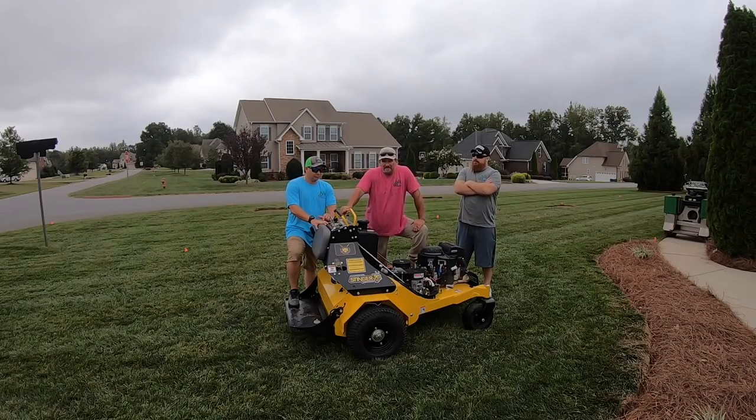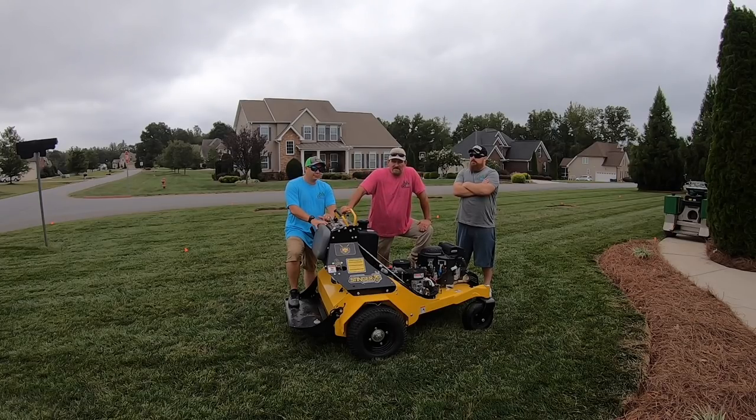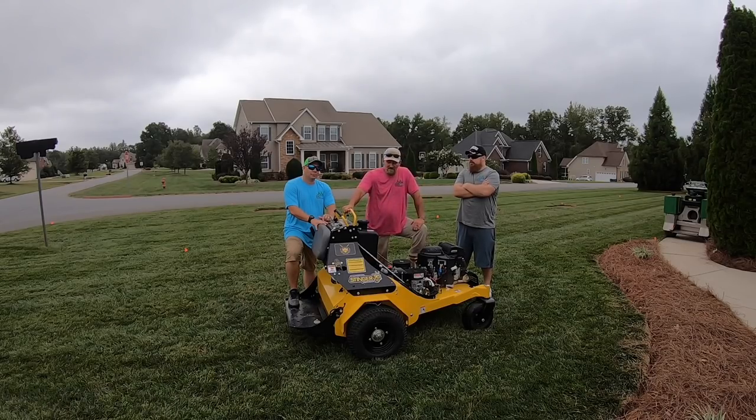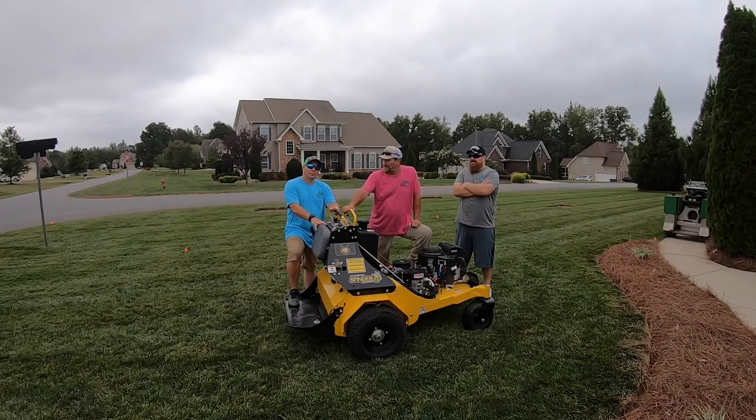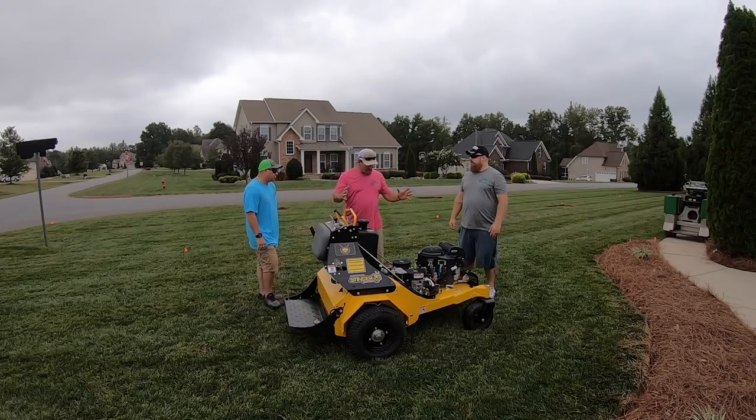Hey, it's Pete with GCI Turf. Hope you're having a great day. I'm here at my home with my buddies Michael and Giovanni — I'm up in Virginia and they came down to help me aerate and overseed my yard. They've never been on a commercial piece of lawn care equipment, so it's my job to teach them. Number one, so they can be safe and don't get hurt — the last thing I want is to send them home with a broken leg or broken arm, or somebody gets run over with a plugger.